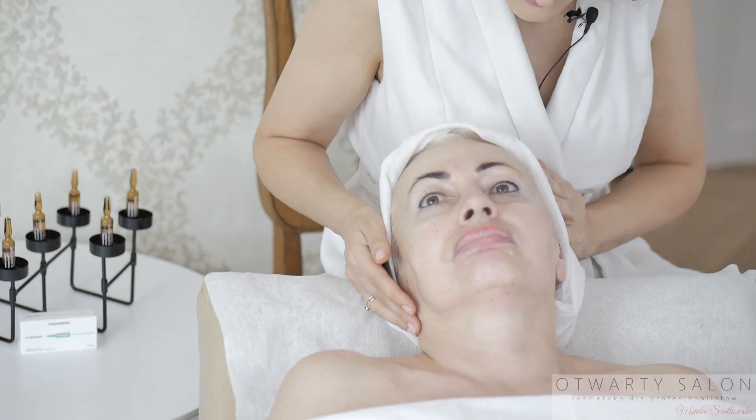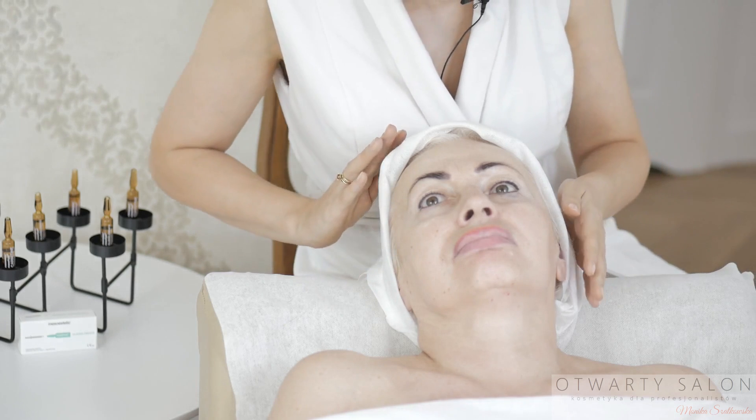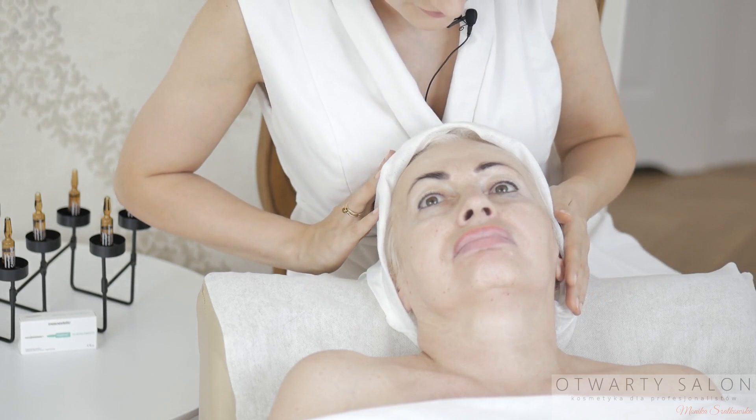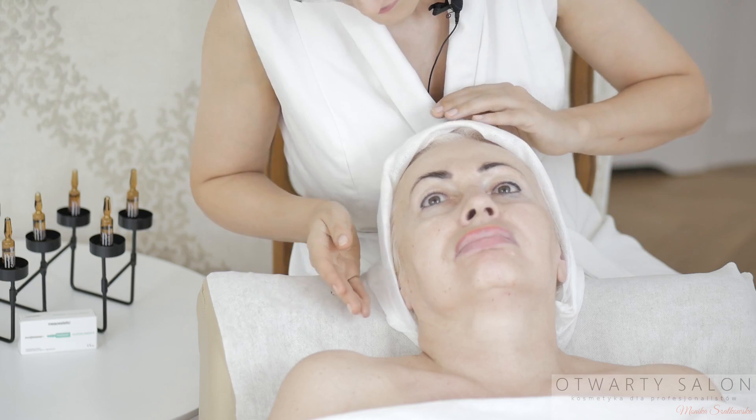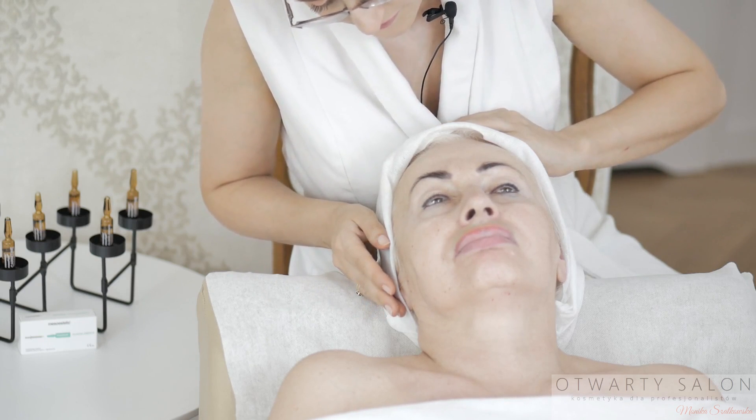Obserwuję skórę pod kątem występowania znamion barwnikowych, naczyniaków, brodawek, włókniaków, przeczosów i innych zmian skórnych. Wykonując mezoterapię, omijamy te miejsca.